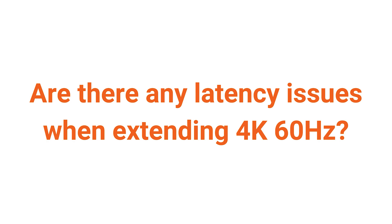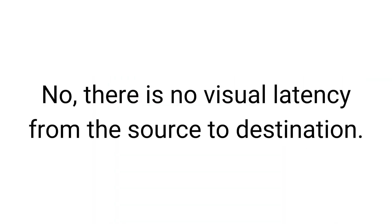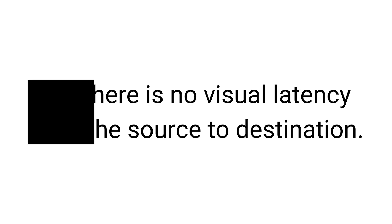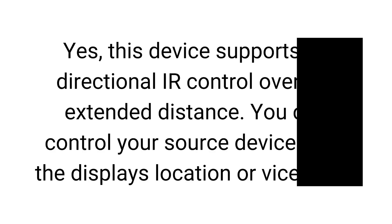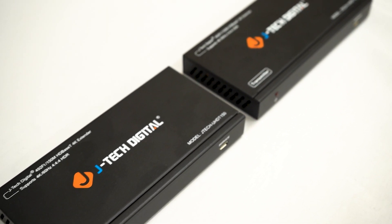Are there any latency issues when extending 4K 60Hz? No, there is no visual latency from the source to destination. Does IR extension work reliably over long distances? Yes, this device supports bi-directional IR control over the extended distance. You can control your source device from the display's location or vice versa.